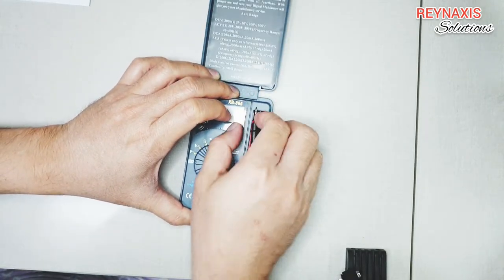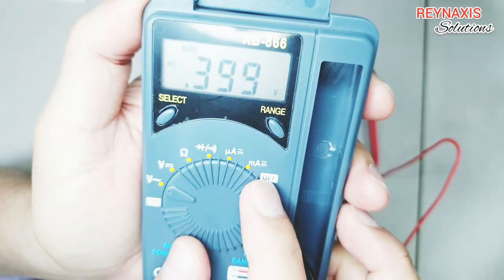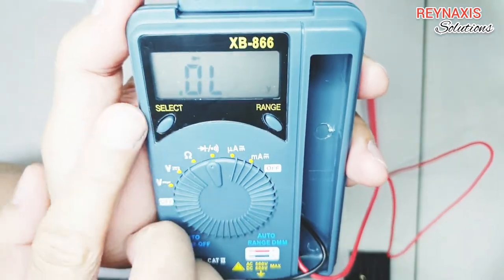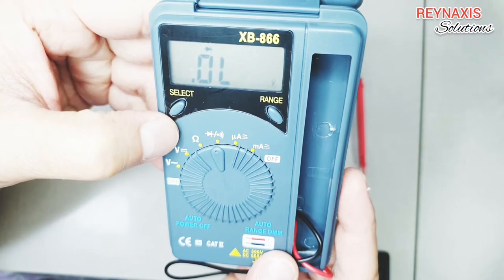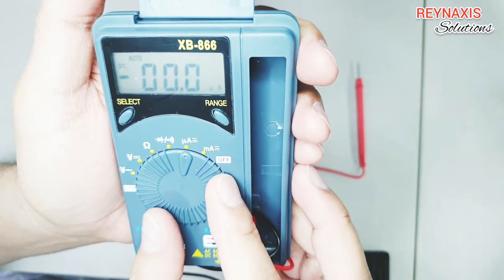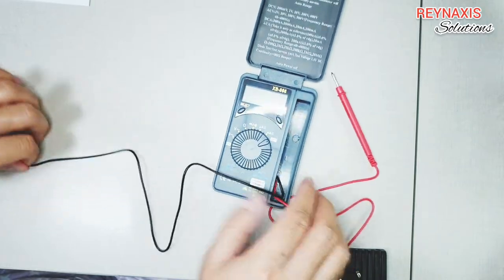It's a bit difficult to remove the probes from their compartment, but once you get the hang of it it's going to be easier. Starting from the left, we have AC, next to it is DC voltage, then ohms, the diode mode, and the continuity mode. You use the select button to switch between diode mode and continuity mode. The next is for micro amperes and the last one is for milliamps.